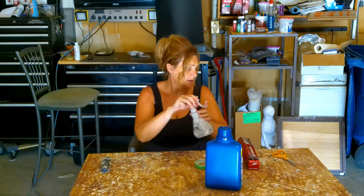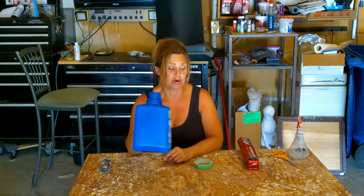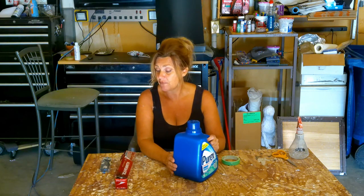Hi and welcome to Mudder Bear. Today I'm going to make a bear — it's going to be a Mudder Bear, the symbol for my Mudder Bear channel. I'm going to use a detergent bottle, tin foil, and tape to create the frame for Mudder Bear.